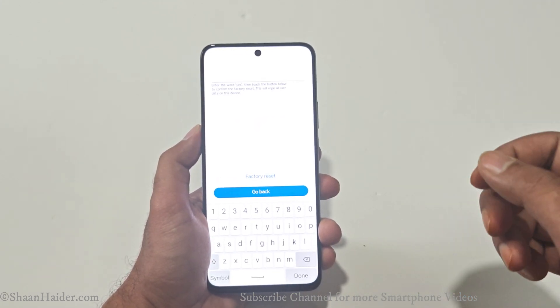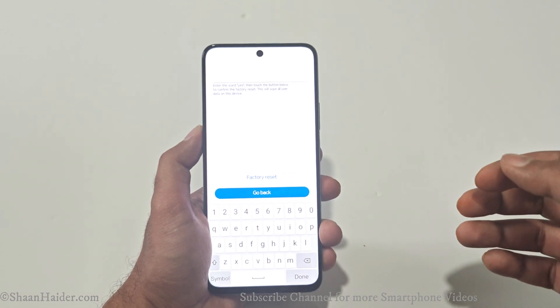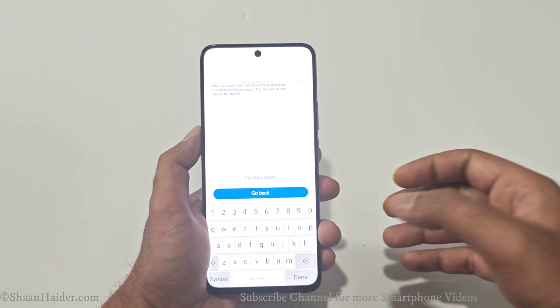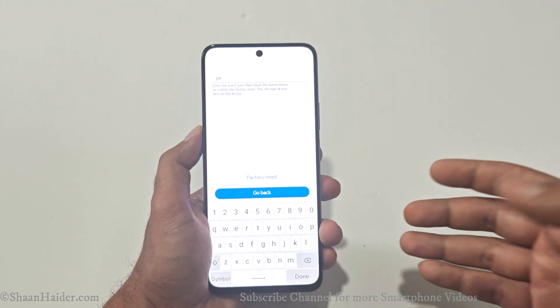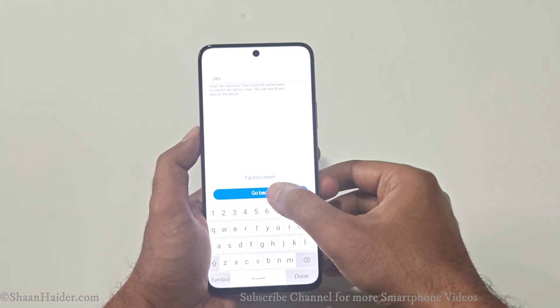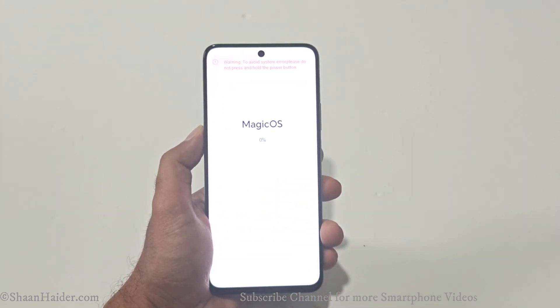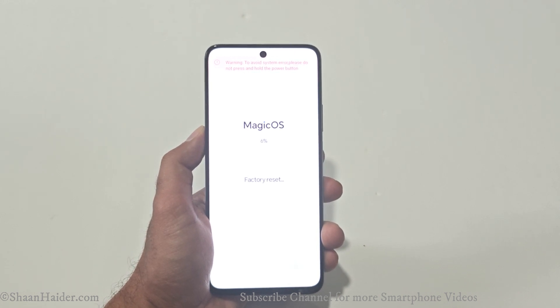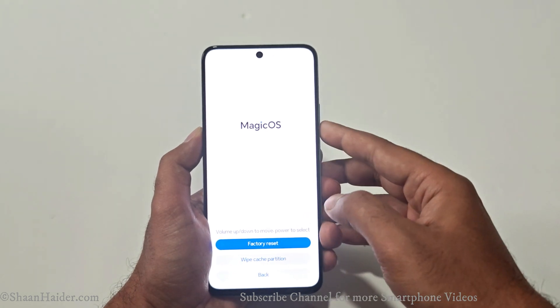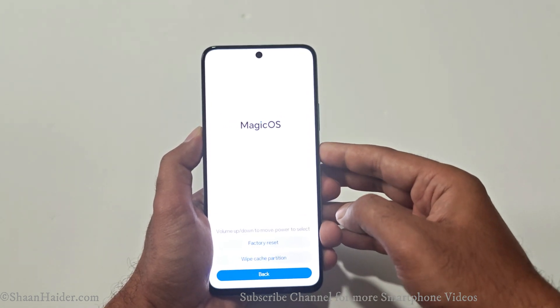On the next screen you will have to type 'yes' as consent, because whatever content you have on your device will be deleted — Honor wants to make sure you are really doing this. After that, tap on 'Factory Reset' and the factory reset process will start.